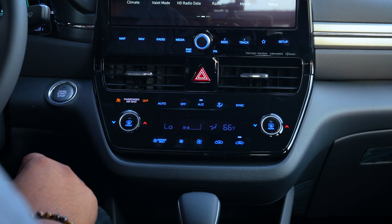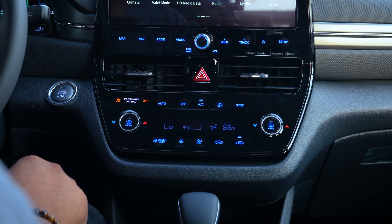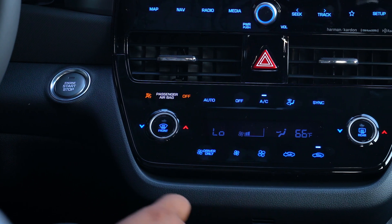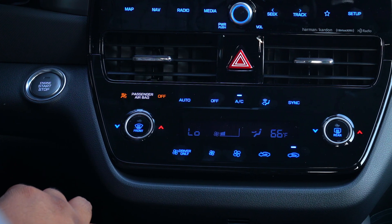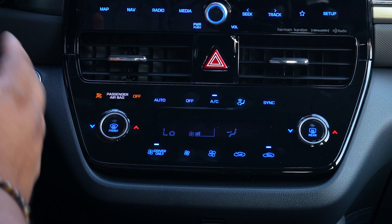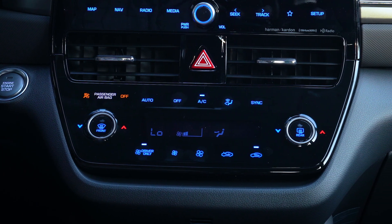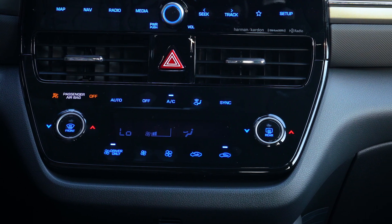Something really neat for the hybrids is the driver only feature, located at the bottom left corner. When driver only is on — let's say we had the air on on both sides but it's just me and I wanted to save a little bit of gas — all you would do is press driver only, and the whole right side would shut off for the air conditioning system and only the left side, the driver's side, would stay on. That's a really neat feature.